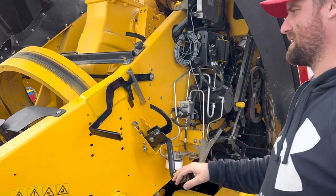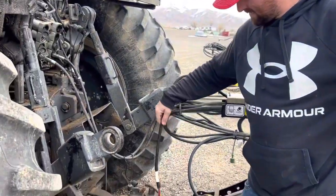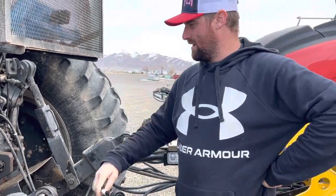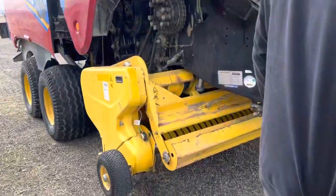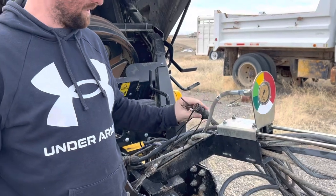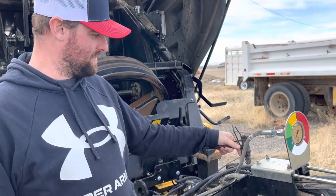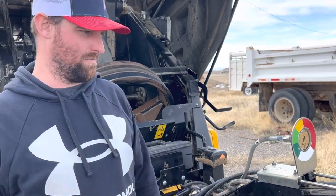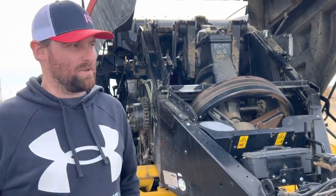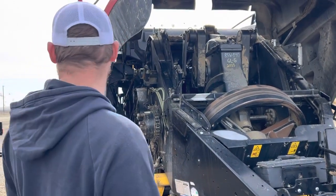The setup sequence on the tractor side is a little different. The harness is quite a bit heavier duty on the new version. The old harness connectors were weak — we had to zip tie them together to hold the connection over time. The new harness is going to be quite a bit better. Overall, as far as cleanliness of the system, I like the new one better than the old style.